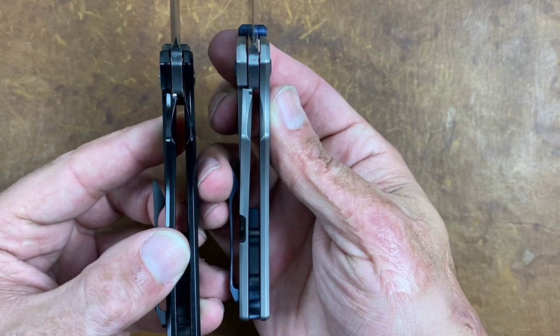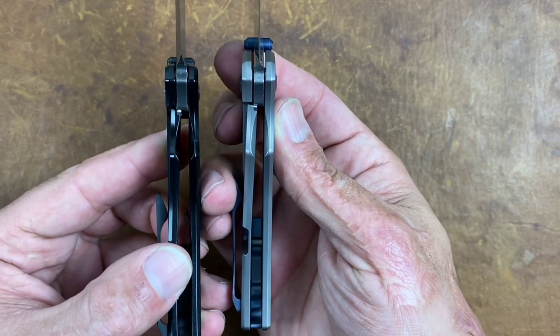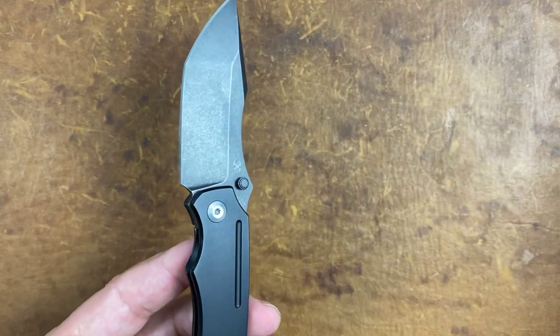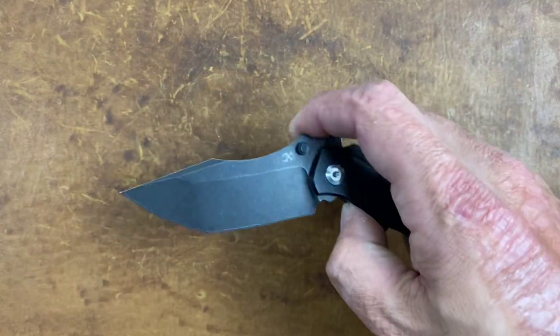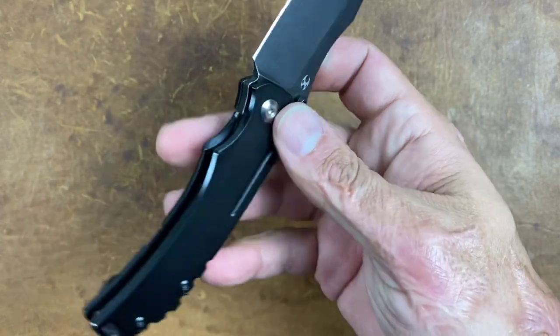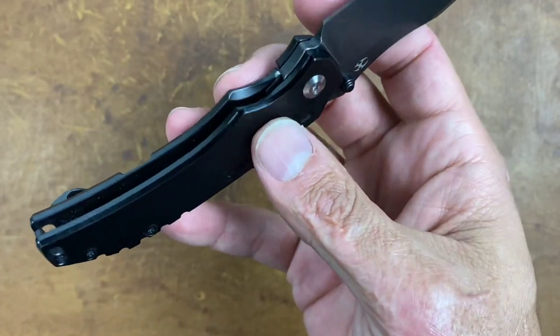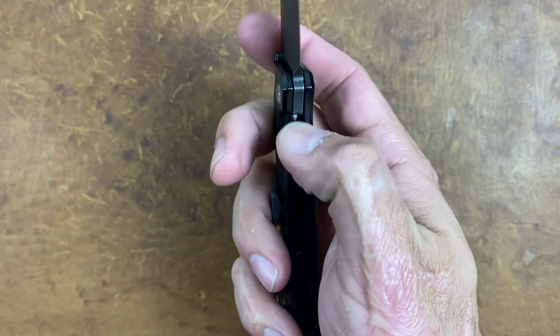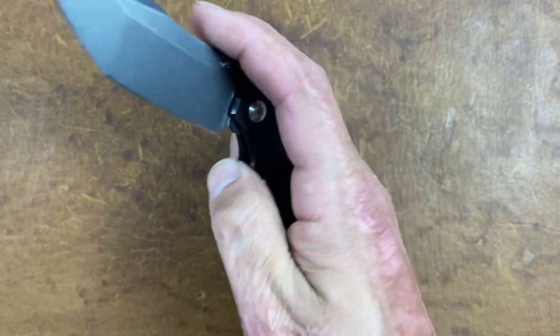Both knives are pretty much identical in their lock-up — really good to see that consistency. The access to the lock bar is excellent; they have nice deep cutouts on both sides of the frame with milled spots, so it's very easy to get my thumb in there.